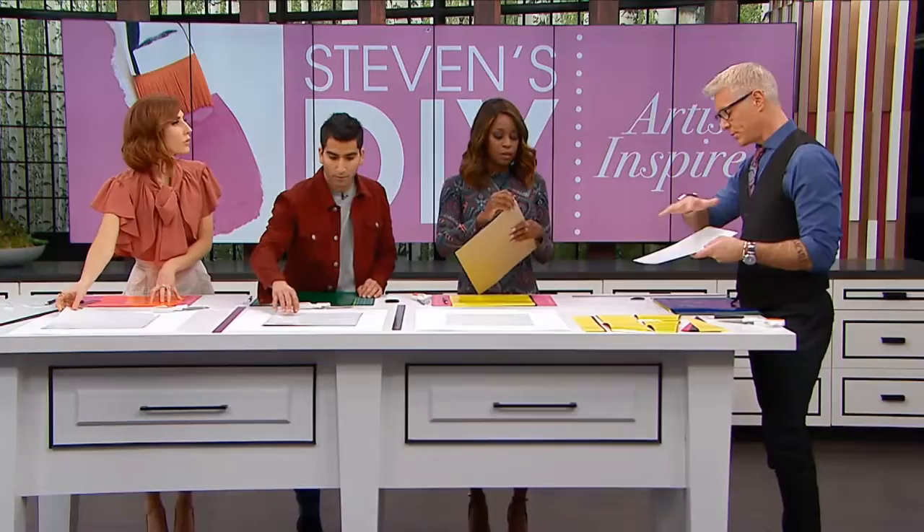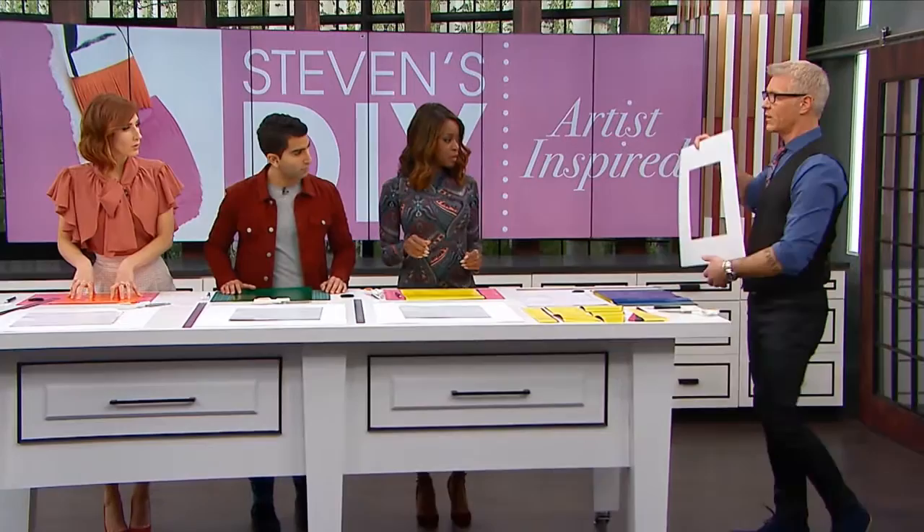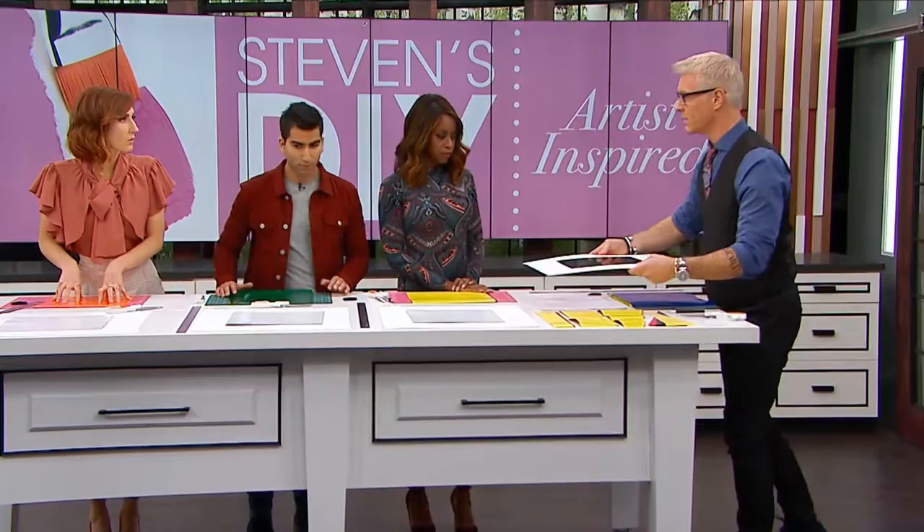What we did first is put down a white piece for everyone here. Then the frame we're going to use is just an inexpensive IKEA frame - we took the matting out. This is just so that we can see what we're working on before we commit to our piece of art.